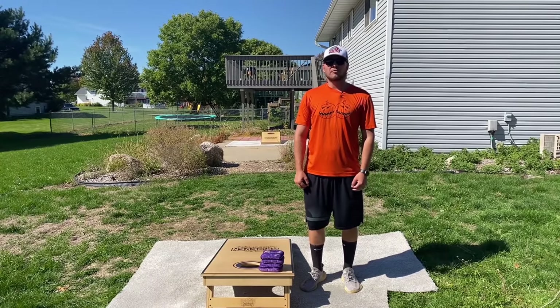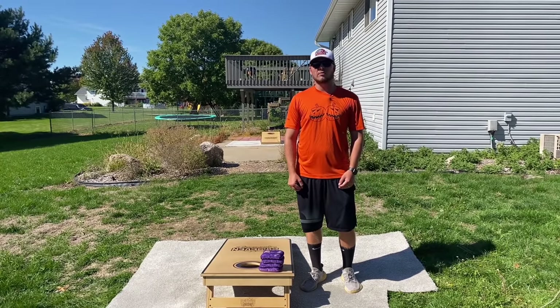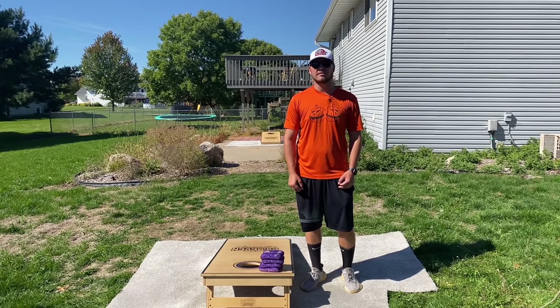Hey guys, Eddie here from Cornhole Bag Reviews and welcome to Cornhole 101. For lesson two, we're going to go through how to throw a flat bag. Let's get into it.